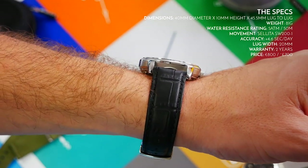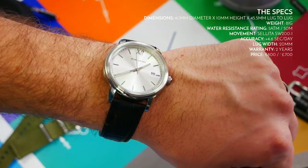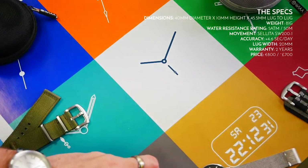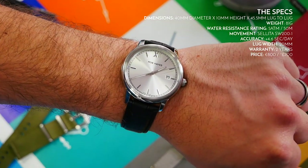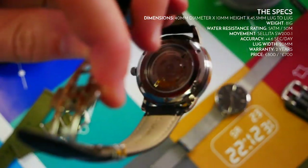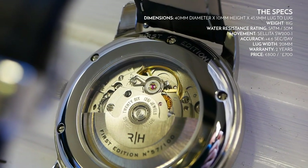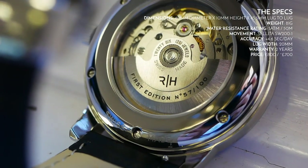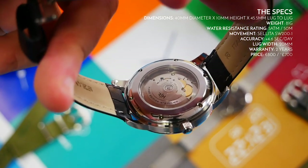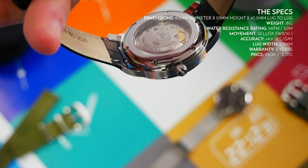The lug width is 20mm, a nice size in relation to the case, and you can find so many different straps in 20mm. The warranty is two years on both the Yosemite and the Berkeley. As for the movement, the Selita SW200-1 is basically a direct clone of the ETA 2824-2, one of the most well-recognized automatic movements around. The Selita has become much more popular as the Swatch Group has been stopping supply of the ETA to other manufacturers.